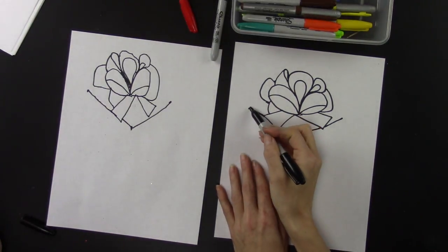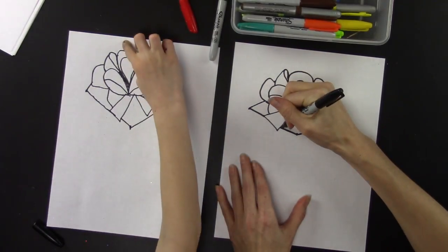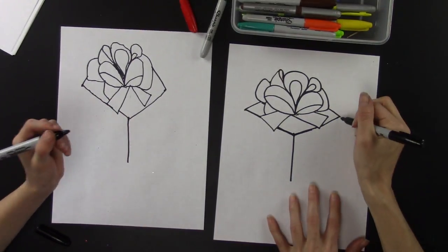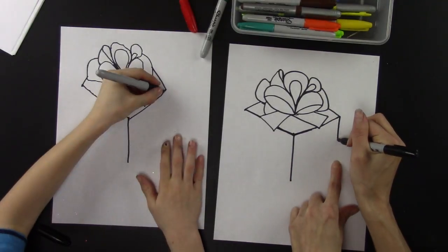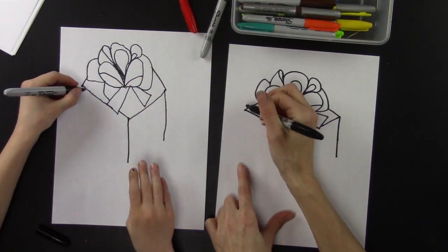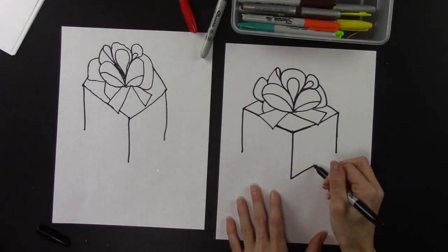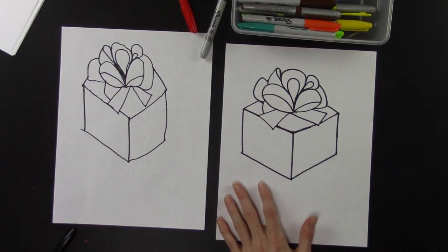These lines right here are just going to go in like this, going into the other one over there. Now draw a line straight down, then another line that reaches only to about the middle of that one — stop about halfway. Do the same thing on this side, stopping about in the middle. Then draw a line to the bottom of that line, and a line to the bottom of the other line.